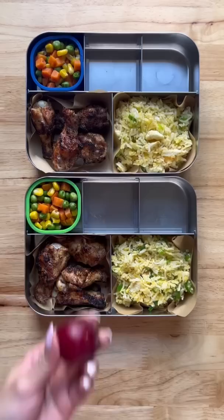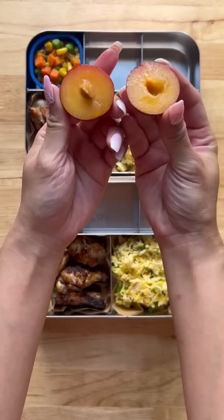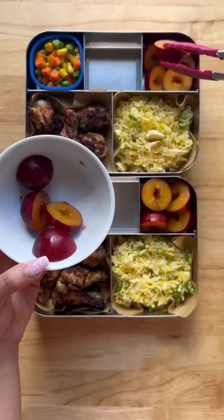Here we have a cherry plum. It's bigger than a cherry, smaller than a plum. Cut it in half crosswise, give it a twist, then use a knife to hold the seed and give it another twist. This way you can maximize the space in the lunch box and add more instead of adding them whole.